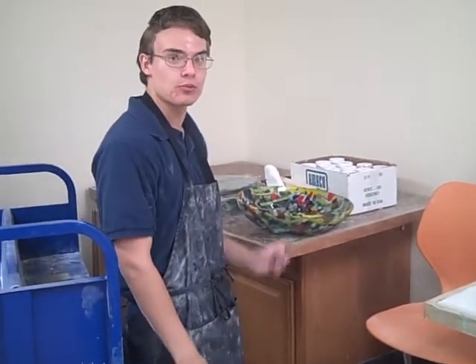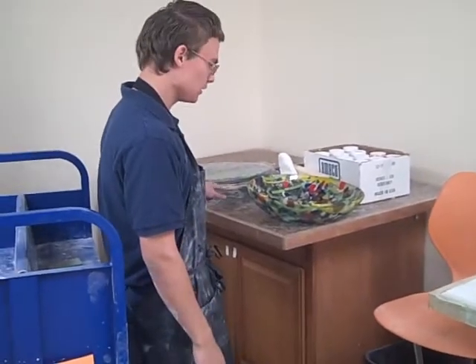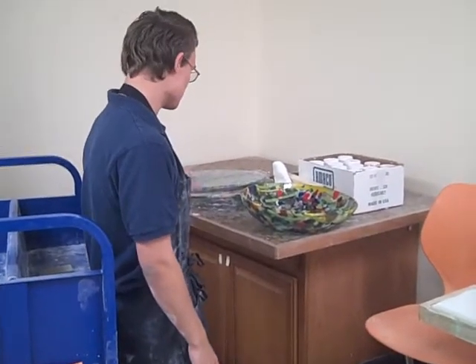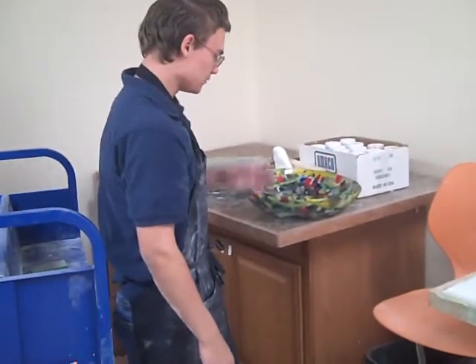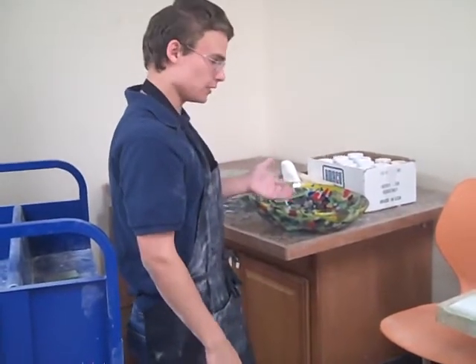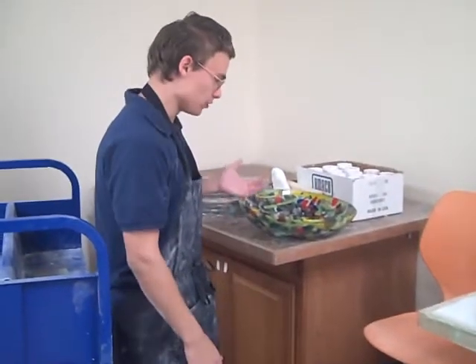It's about a two-day process. First it has to fuse the glass pieces into one of these dishes. And then we slump it, which means it melts and just drops into the bowl, and it creates this bowl shape in two days. Great, awesome. Thank you. You're welcome. Thank you.